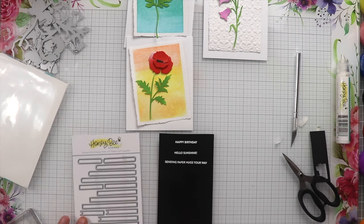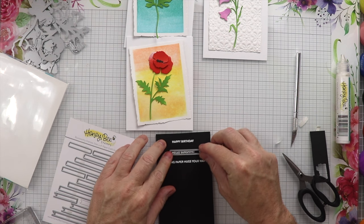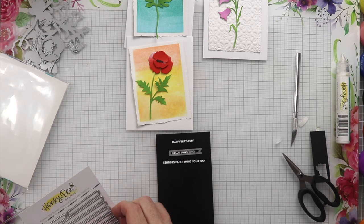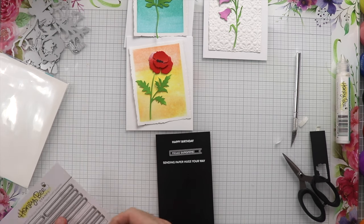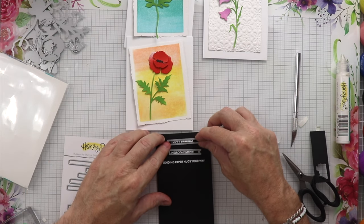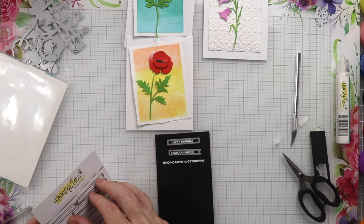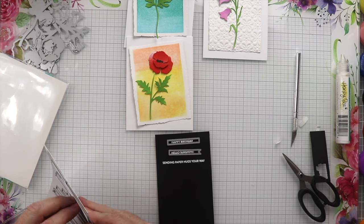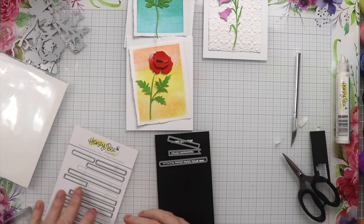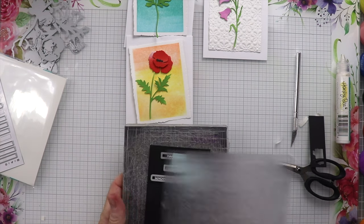Now we're going to use these miniature dies to cut these out. I like these because they have a flag, a rectangle, and a rounded rectangle. So I decided to do one of each — the rectangle on 'Happy Birthday,' the flag on 'Hello Sunshine,' and the rounded rectangle on 'Sending Hugs Your Way.' We'll tape these up and run them through the die cutting machine.